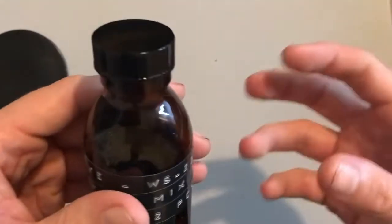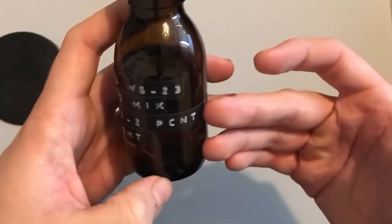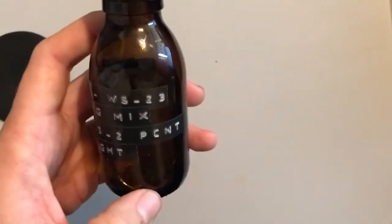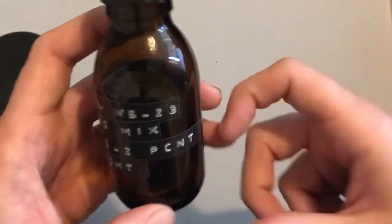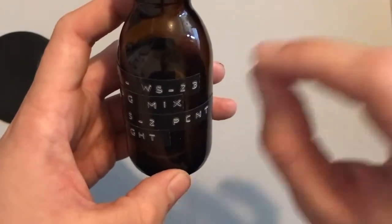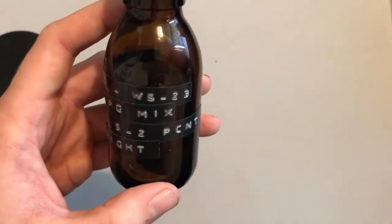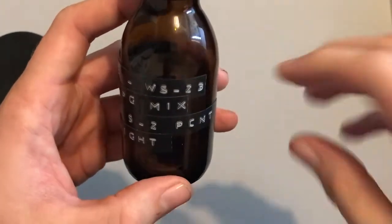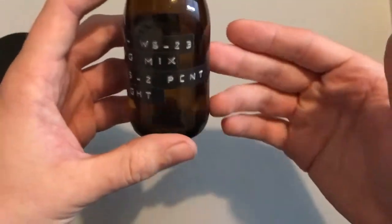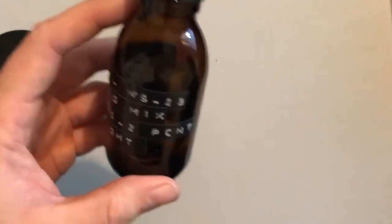As for what it does to vape fluids, it adds a cooling effect to your fluid without adding any flavor or odor. There are some reports on forums that it may add a very very slight menthol-like undertone, but generally it's just an ice feeling — it just chills your mouth. This makes it perfect for making iced fruit flavors or to add a cooling kick to your fluids.